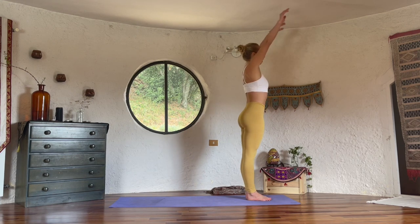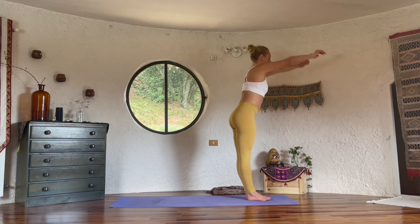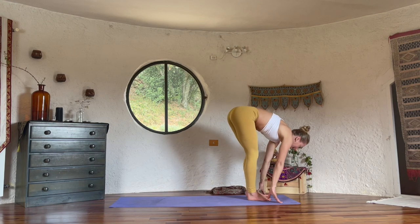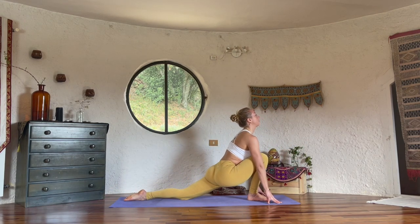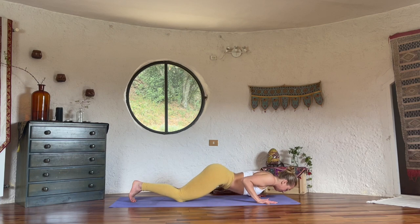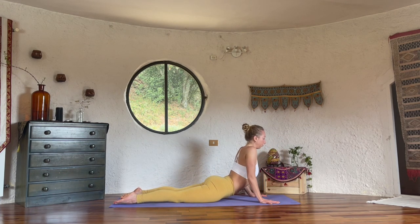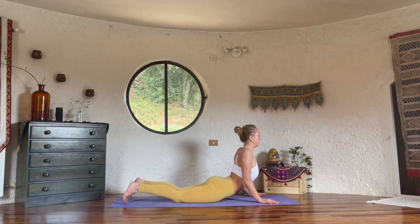Repeat, left side. Inhale, look forward, free the shoulders back. Exhale, fold forward. Left foot steps forward, lower the knee — inhaling, lift the chest. Exhale to plank, lower the knees, lower down. Cobra, inhale. Now if this is difficult, move the hands more forward so you have more space. Elbows stay slightly bent. Exhale.